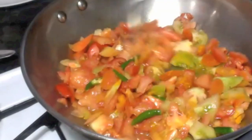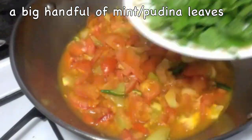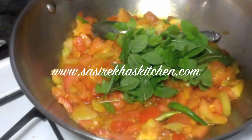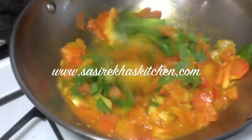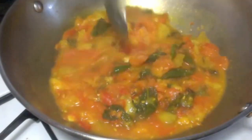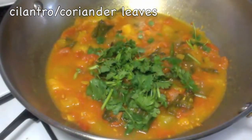To the tomatoes, add some salt and some turmeric powder. Give this a stir, cover it, and cook on medium heat for about two to three minutes. After three minutes, add a big handful of mint leaves — I pick these freshly from the backyard. Continue cooking for two more minutes, then give it a stir, add cilantro or coriander leaves, switch off the flame, and let it cool down.